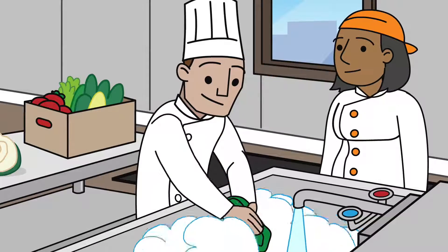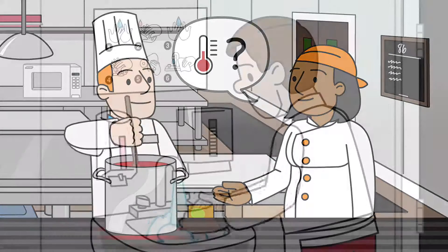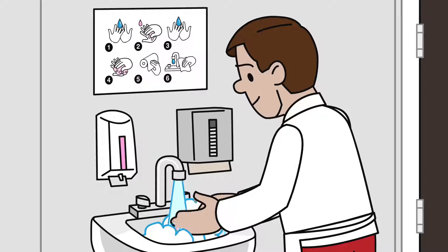The final step of training is to evaluate it and answer such questions as: Is your training strategy effective? Have employee practices improved? Or is more or different training needed?